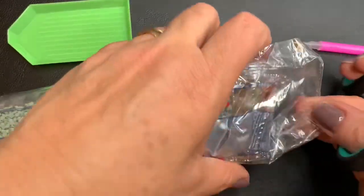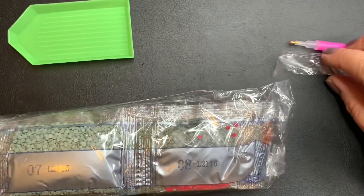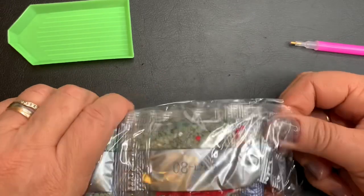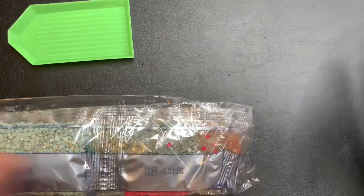Aqui eu vou cortar para mostrar para vocês como funciona. Eles estão com uma promoção — você compra um e ganha um grátis.